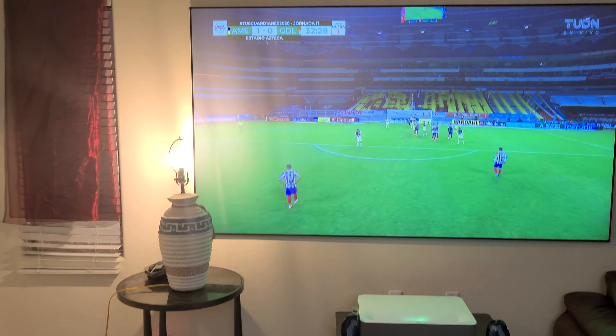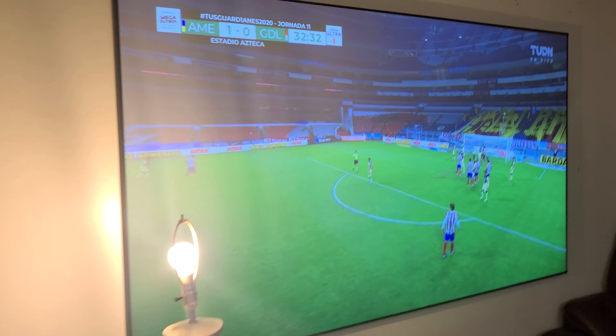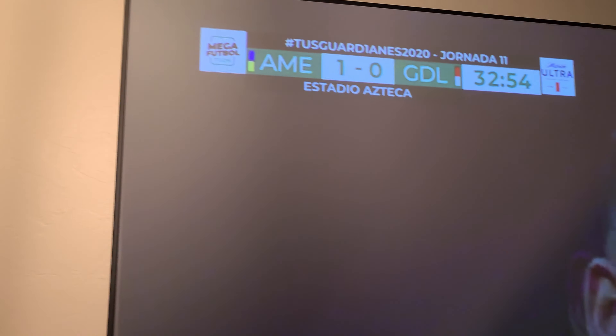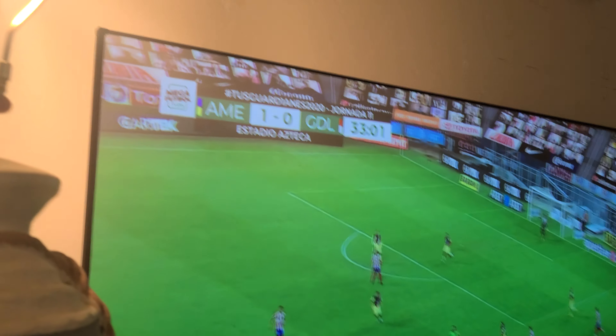The good thing about these screens is that if you have lighting like most homes have on the ceiling, when the light is coming from the top, you can see it's not affecting that much because it is reflecting the light depending on the angle. It doesn't affect the image that much — that's a good thing about these screens.